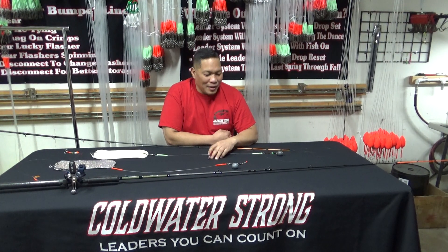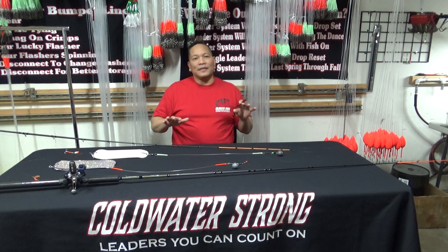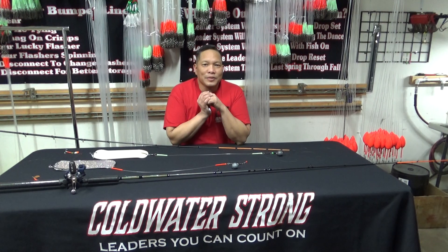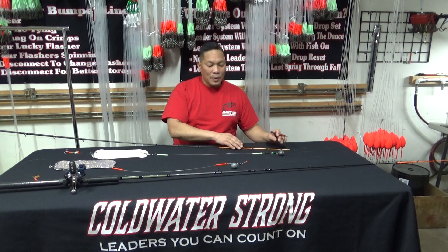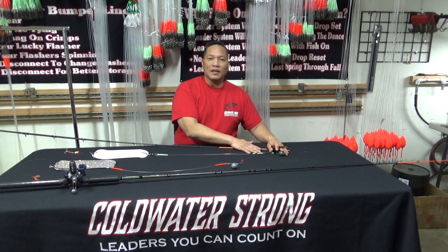Hi, I'm Ken with Coldwater Strong. Today on the table we have a couple of examples here. We had a question about the anti-mainline twist and what benefits it's going to serve a fisherman fishing for salmon or on the main channel of the Columbia. So we have two examples on the table — one is the fixed system and one is on the slider.